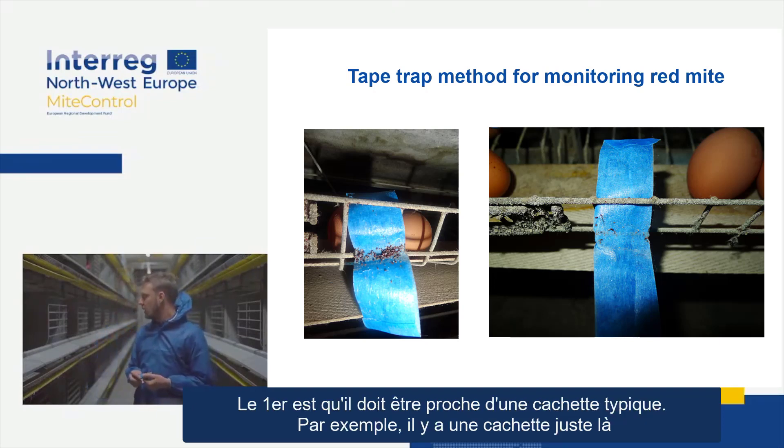The first criterion is that the point needs to be close to a typical mite hiding place. For example, if you take this place here, there's a hiding space right there.